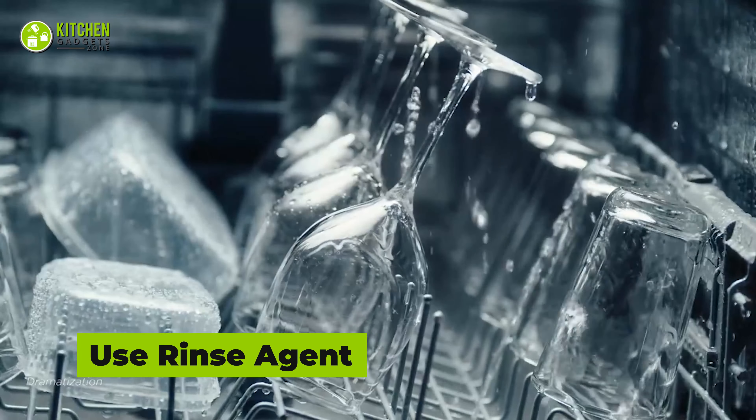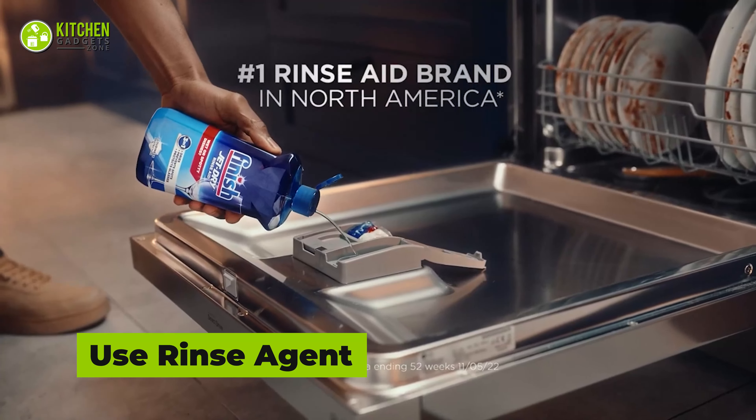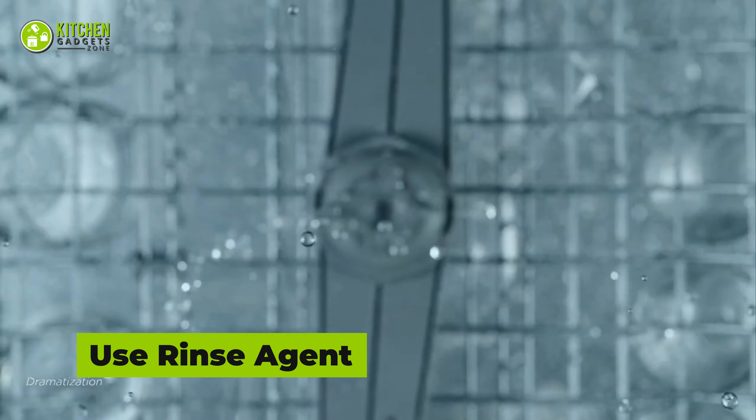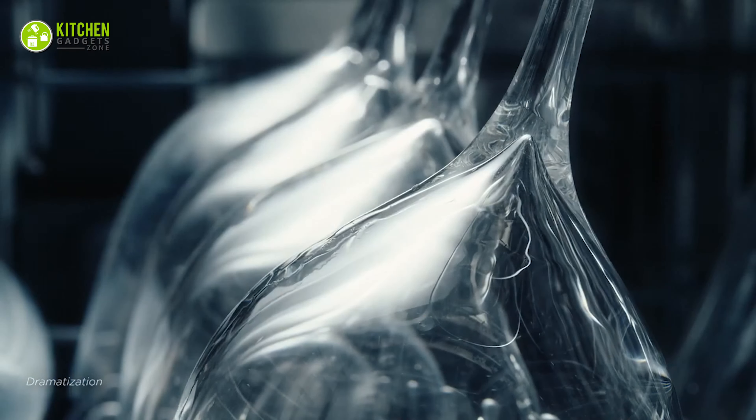To clean the glasses properly, you can use a quality cleaning liquid. A rinse agent helps to remove the fogginess of glasses, so after washing the glass with it, you will get a clear and sparkling outcome.